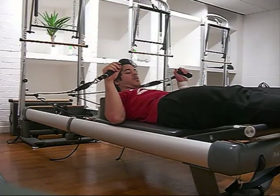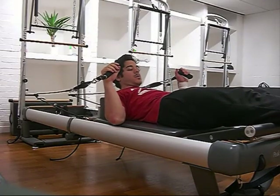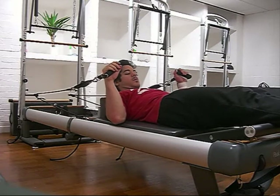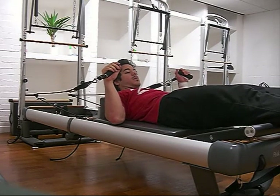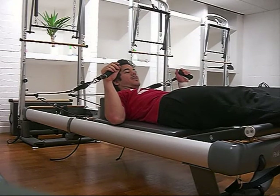Welcome to week 15. This video is a quick one just showcasing the 100 on the Reformer, and hopefully you'll see a significant improvement to when I first did my 100s on the Reformer. Albeit with extra things that I have to concentrate on now, such as knee placement and squeezing the buttocks and stuff like that. Hopefully this video will show all of those.